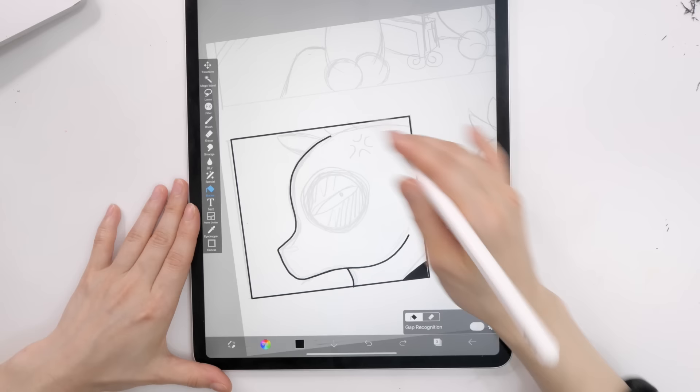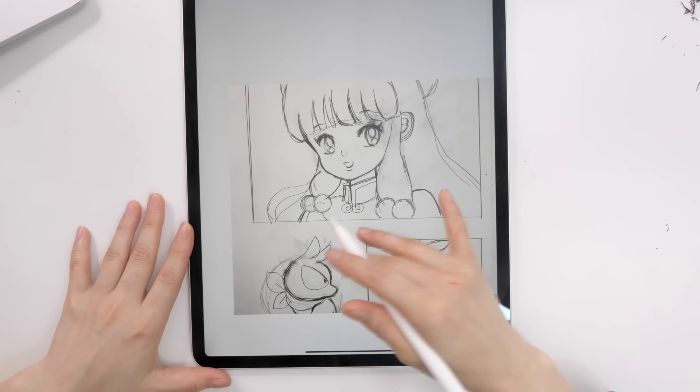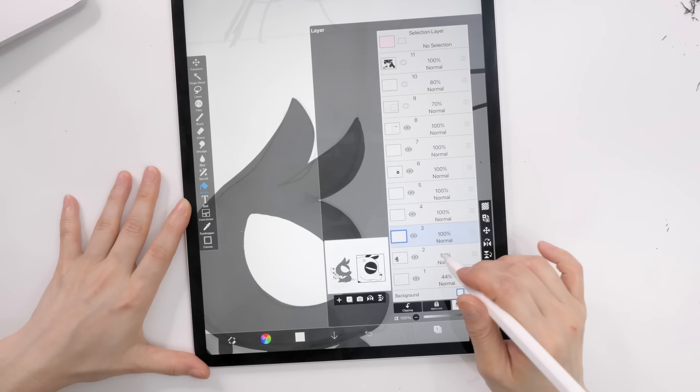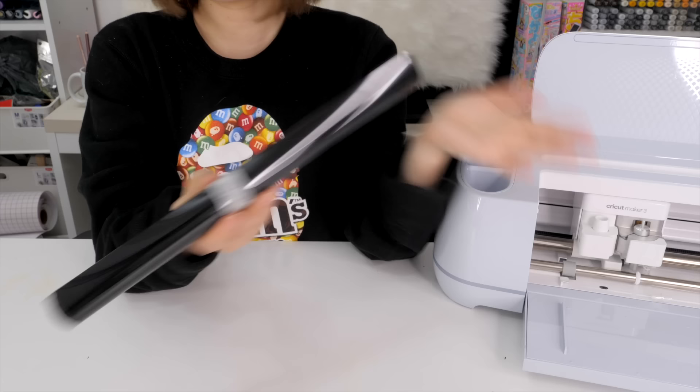By the way, check out Rumiko Takahashi's newest manga, Mao — it's one of my favorites right now. She still draws traditionally even today, which is amazing since most manga artists draw digitally nowadays. Ranma has a distinct style that I love, but this was my first time drawing Shampoo so I was struggling a bit. I think she turned out really cute though!